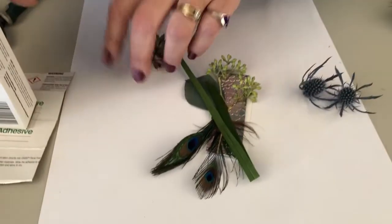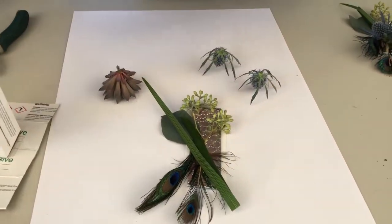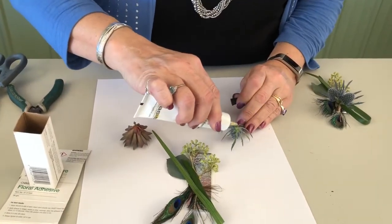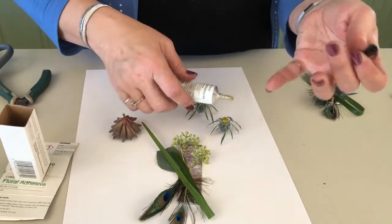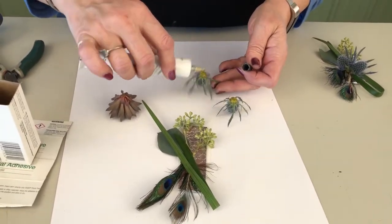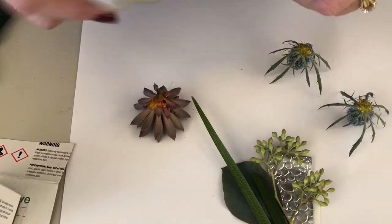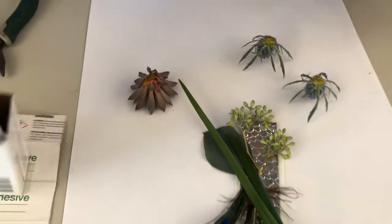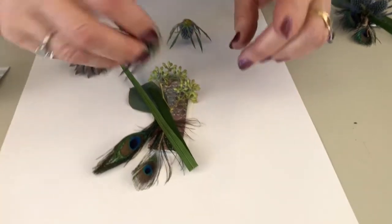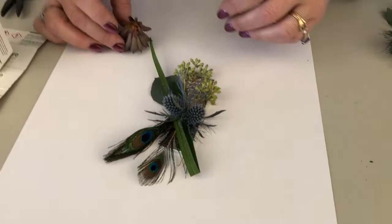We're going to flip the succulent upside down and then using the floral adhesive, come in and put a dot on there about the size of the tip of your pinky. I just come and put that on all my different floral materials, and then I'm going to come back and just put those two into place.